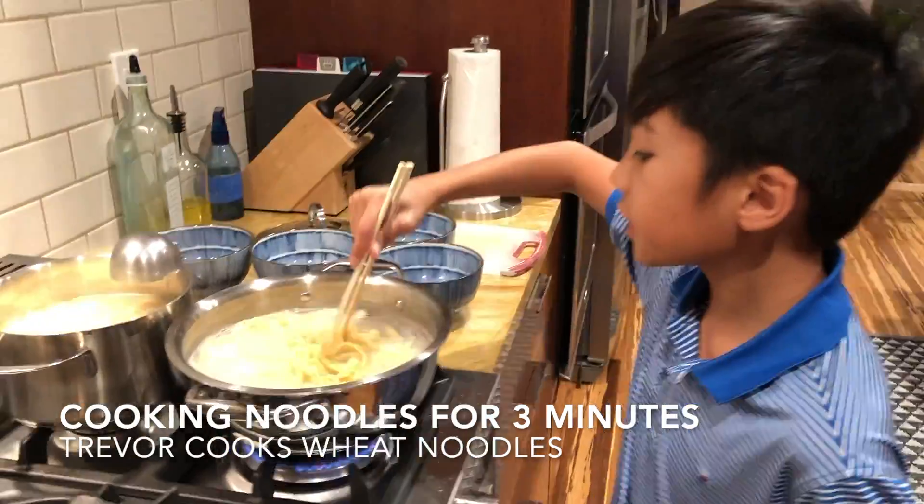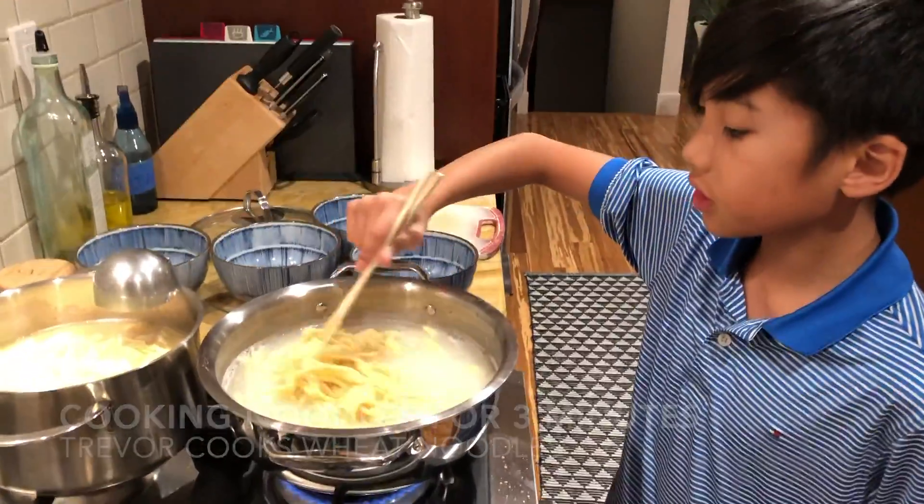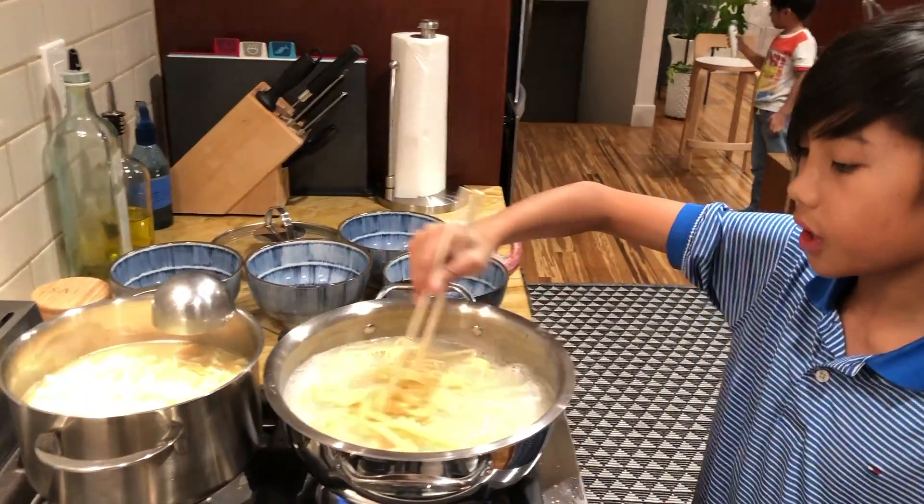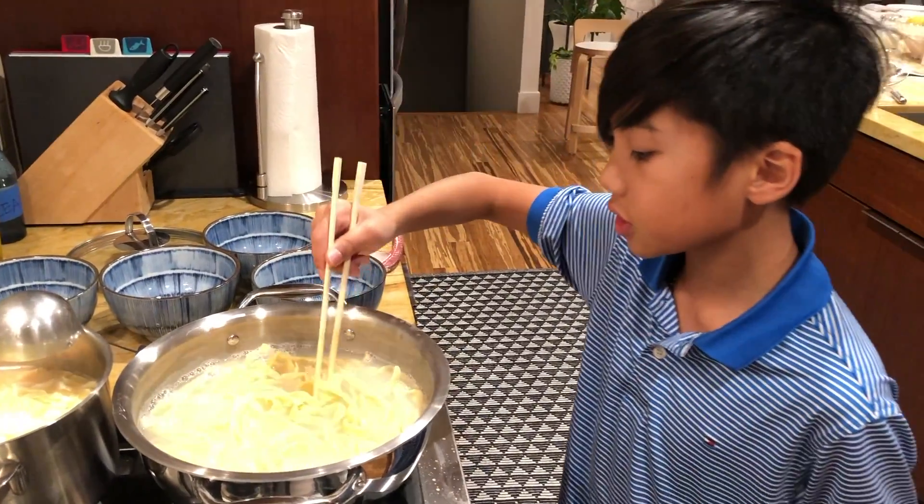So right now I'm cooking the noodles in boiled water, and it should be on here for about three minutes or until they're al dente.